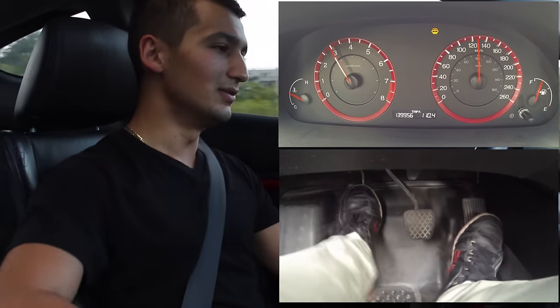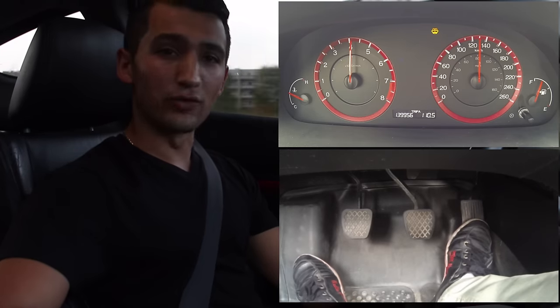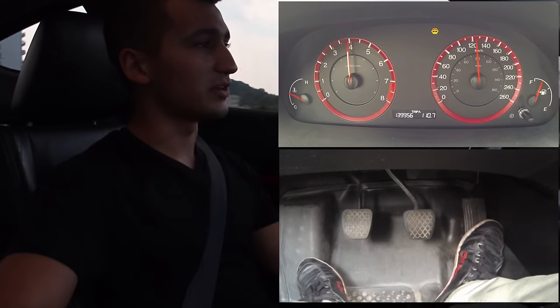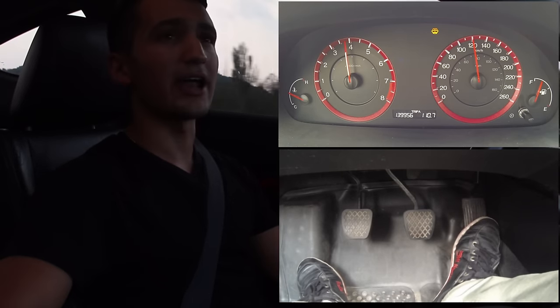You can double clutch at any speed, any gear — it doesn't matter. If you're on the highway, say you're just cruising but you want to overtake someone, this is how you double clutch — and overtake, no problem. You can do the same thing when you upshift. After you overtake, you put it into a higher gear, just like that.